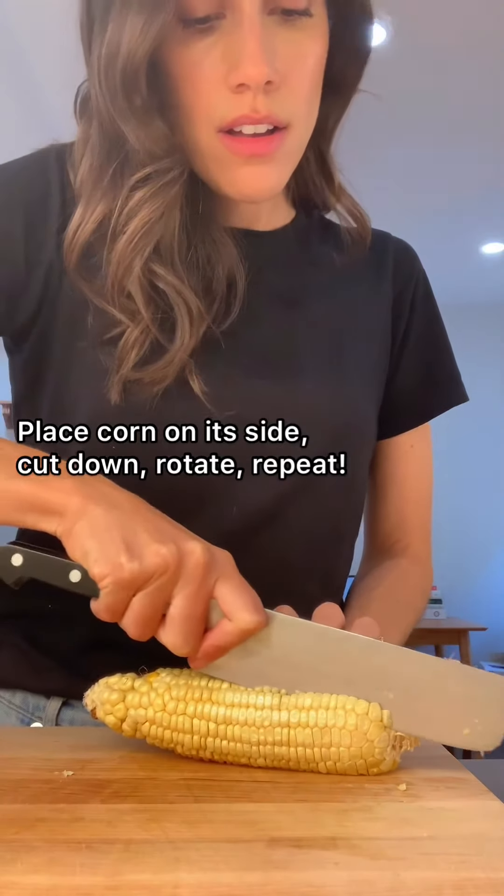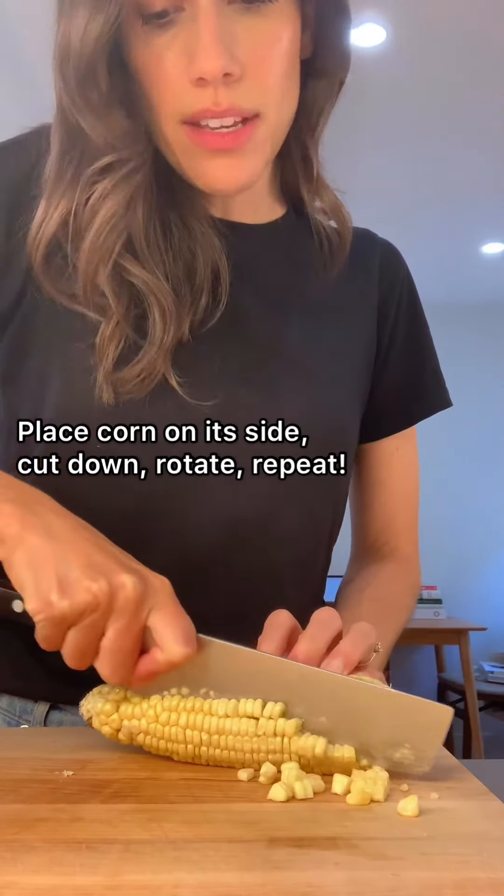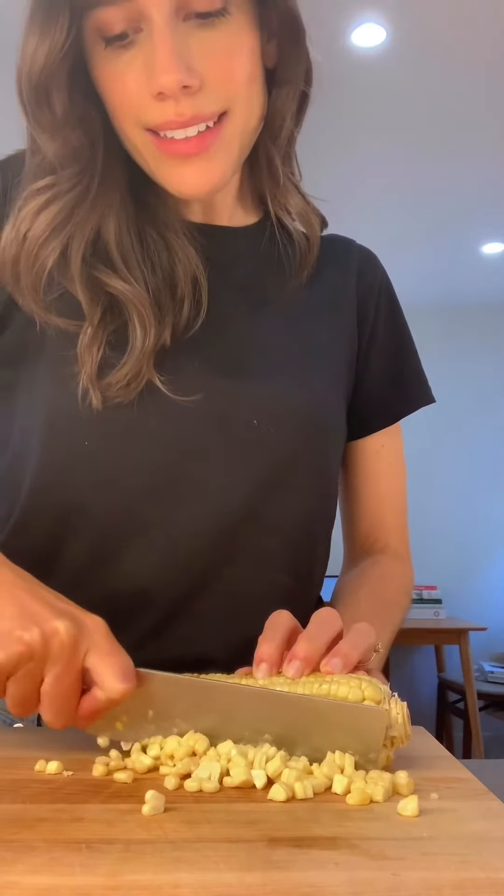If you came here for a charred corn salad recipe, you're in luck — you're also getting a nice knife skills lesson. Who cannot benefit from a little refresher? Pick it up, start in the bowl.